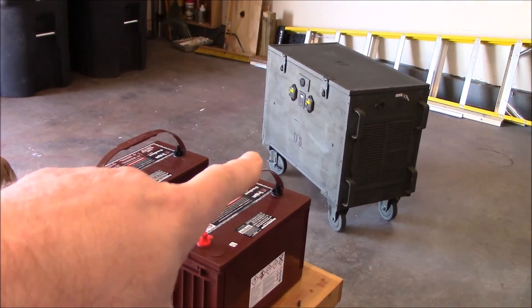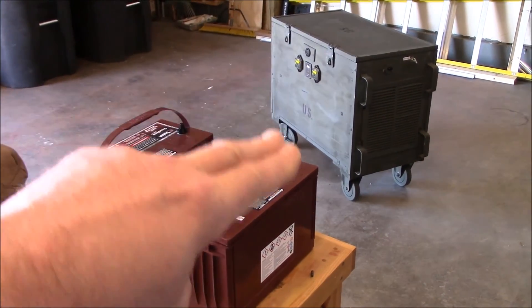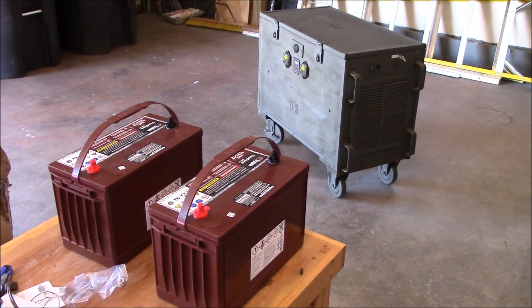I got the solar generator out here in the garage now. The goal is to get these two Trojans in there and wired up safely, so let's get going.